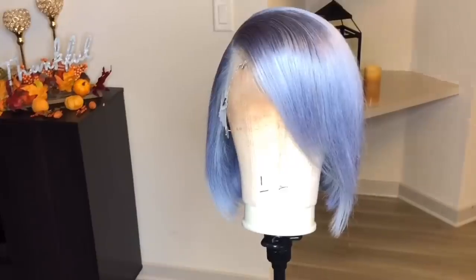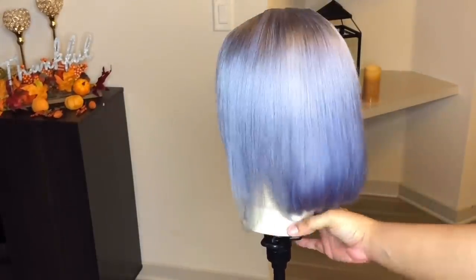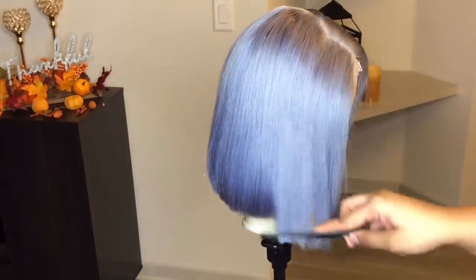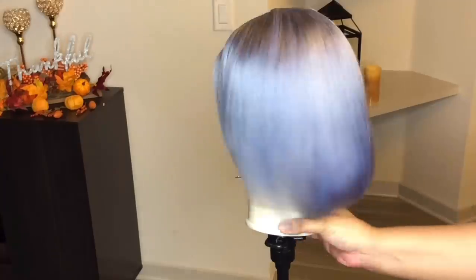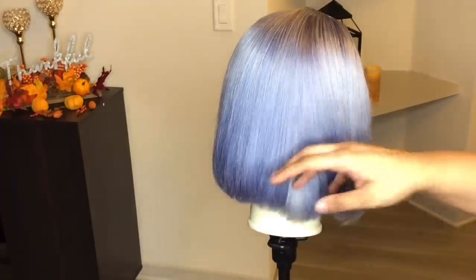This is the finishing look of the bob once I'm done flat ironing it and I am so loving it. It is so cute, so pretty — look at that icy color! Yes, shake it, show them what you're made of!